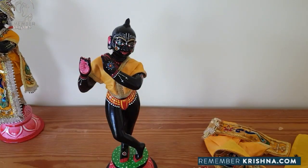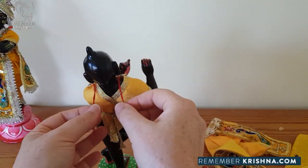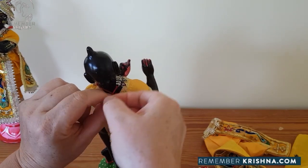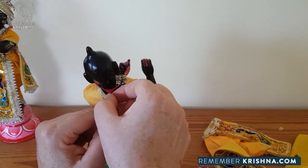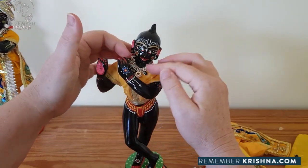Part two: we can tie on his necklace. The necklace is optional - if you find it too tricky, then you can leave it off. But it does add a nice extra layer of bling. Just try and affix it using a simple bow, and straighten it up in front.